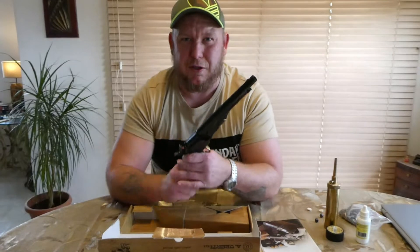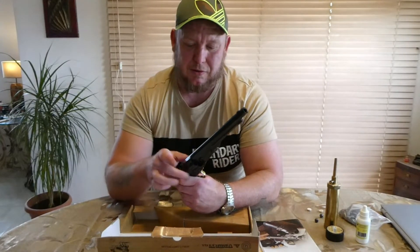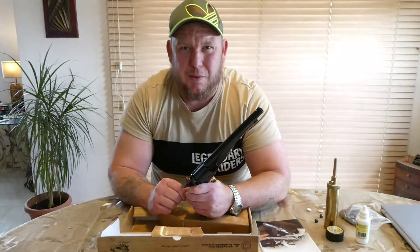Chain fire, if you don't know, is when you fire and multiple cylinders go off simultaneously — it can take a finger off, whatever. It's not nice, it's not something you want.